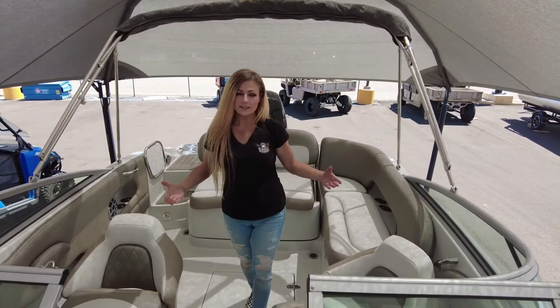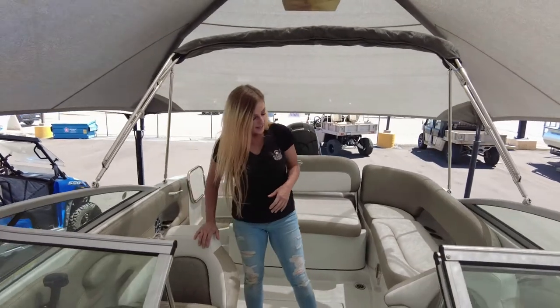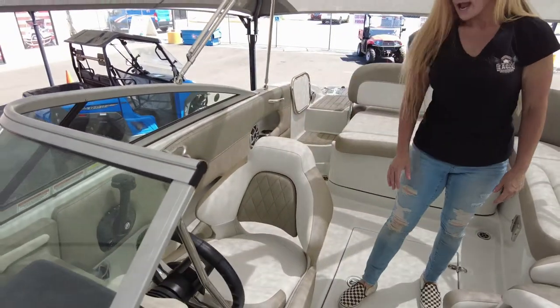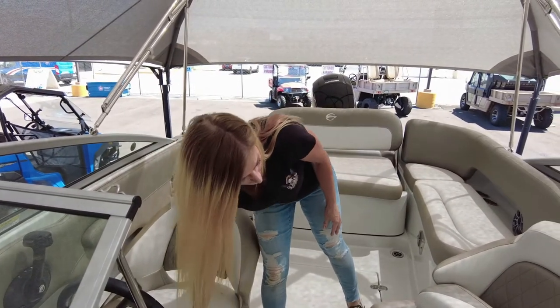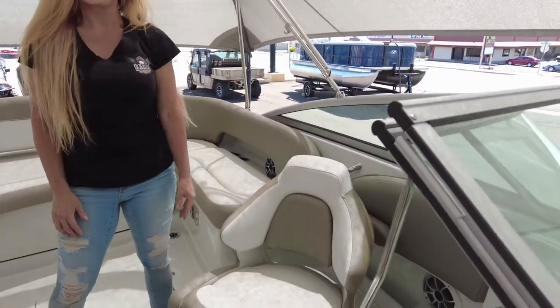Coming up front to the helm, you have two bucket seats. They swivel 360, they turn forward and aft, and they also have the bolster cushion for up and down — standing or sitting — both captain and co-captain chairs.